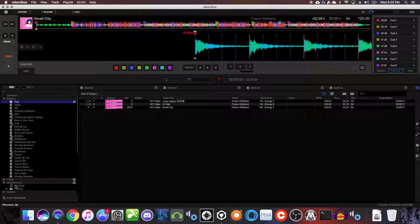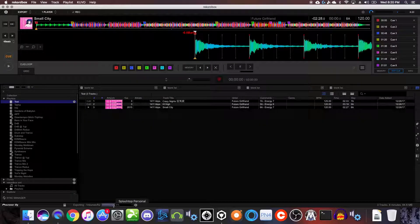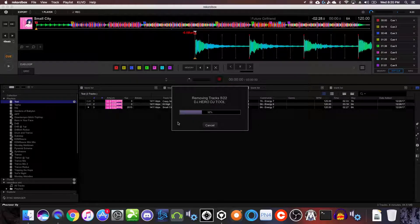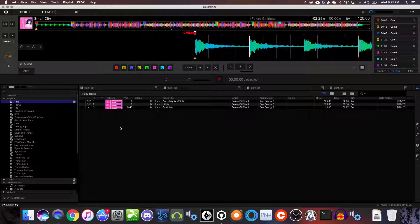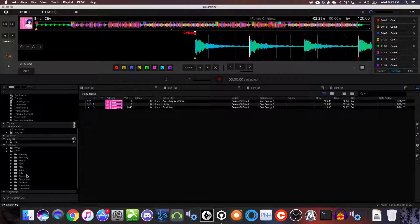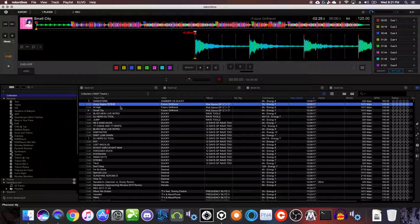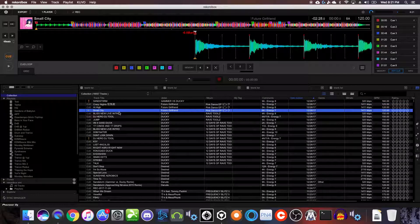Let's take these three songs and dump them into a playlist, then open up the Sync Manager — that's where everything gets exported to your USB. If you have multiple USBs plugged in, you just select which one you want. You check your playlists, copy them over, and the progress bar shows at the bottom. It'll also delete stuff that's no longer in the playlist — pretty handy, automates a lot. The cool thing about Rekordbox 5 is you can also now import from a USB to your collection, which is super handy if you have a friend coming over and want to get everything prepped properly.